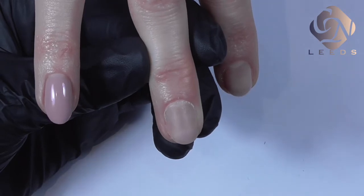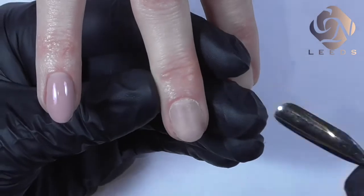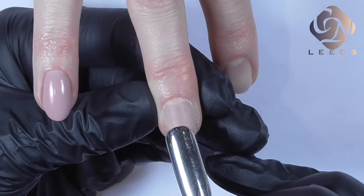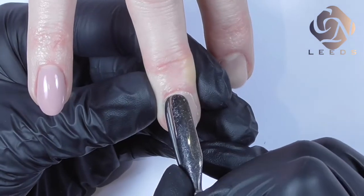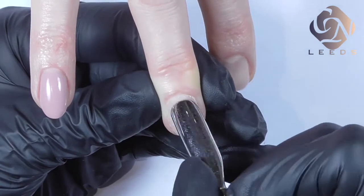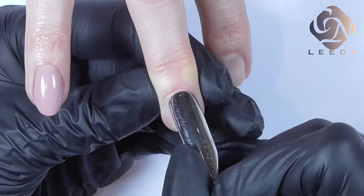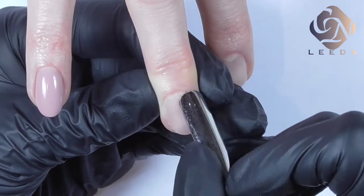In this video I'm going to show you how to prepare the natural nail correctly for hard gel enhancement. I'm going to start with my cuticle pusher, using the spoon end to push the cuticles back at a 45 degree angle, trying to separate the skin from the nail plate. We have to concentrate on the cuticle area and the corners of the nail as well.